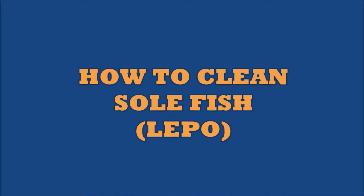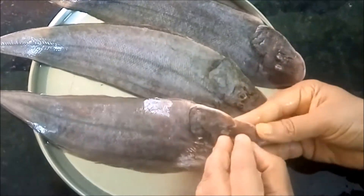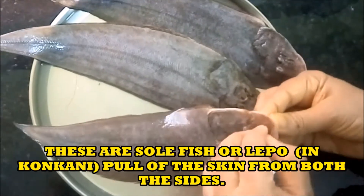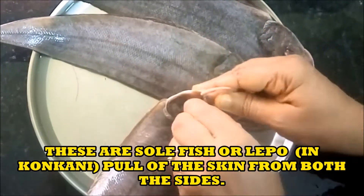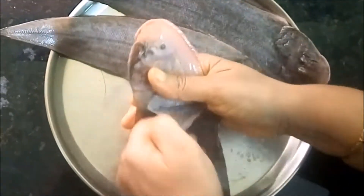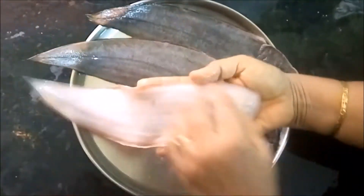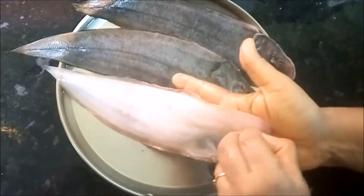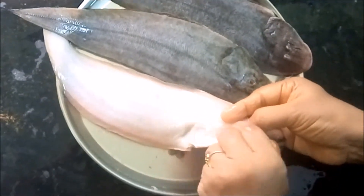First let us see how to clean Lepo or sole fish. These are sole fish — this is Lepo. These are big in size, but normally when the fish is big we do not make Sukhe or dry preparation out of it. We use it for curry or fry it. But the Sukhe I have made is of small size Lepo. This is just to show you how to clean them.